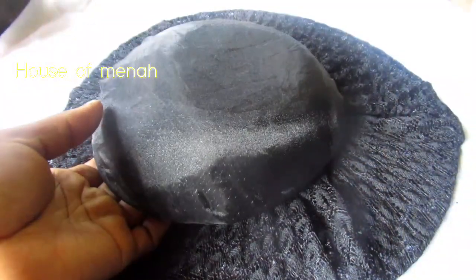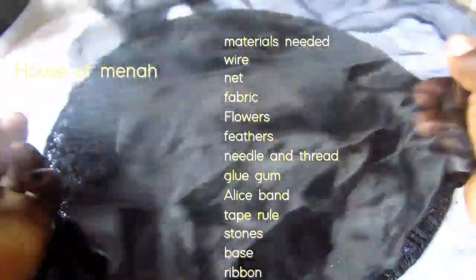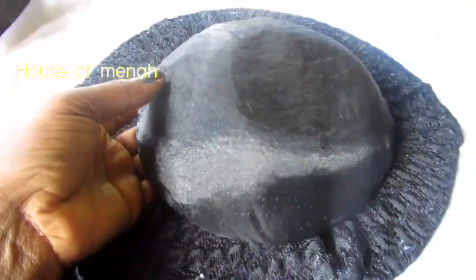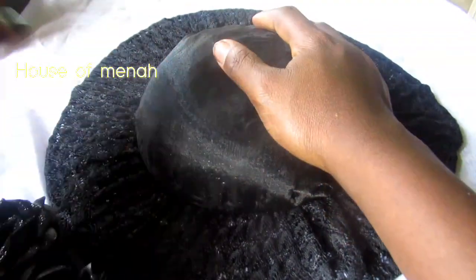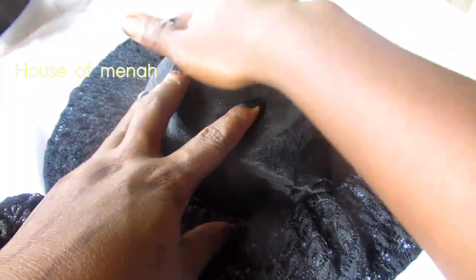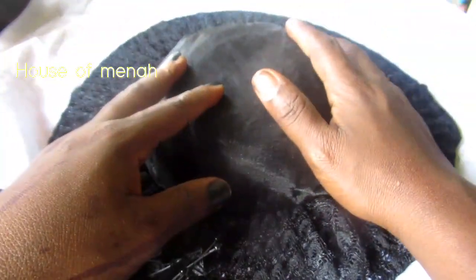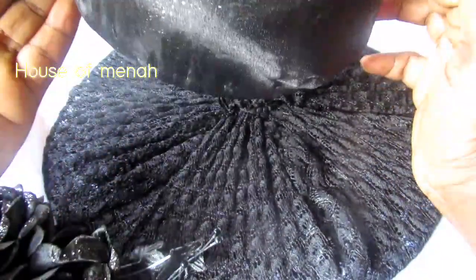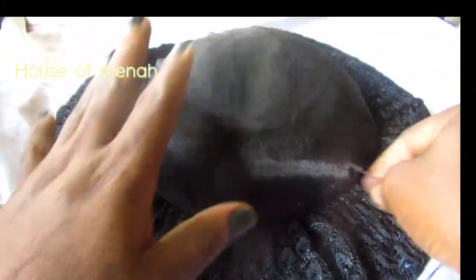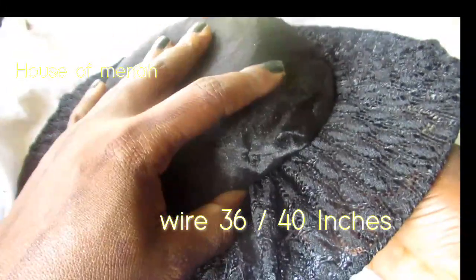Let's get started with the tutorial. This is the material I'll be needing for this project. I'll be needing my fascinator base — you can check my previous video on how to make a fascinator base. I made a base, then I spray-painted it with black spray, then I covered it with this organza material and sewed it around. I use the same net and organza — I just wanted something different. I used my needle and thread to sew it round.